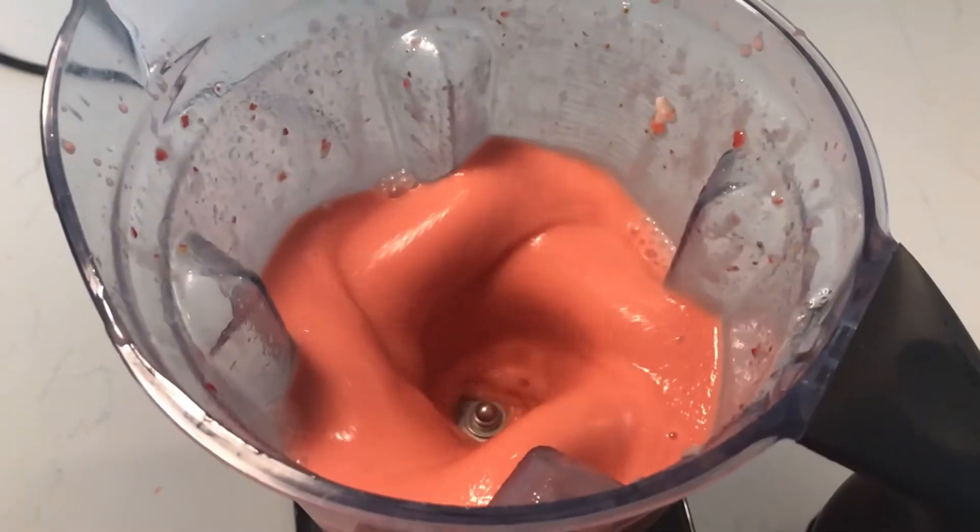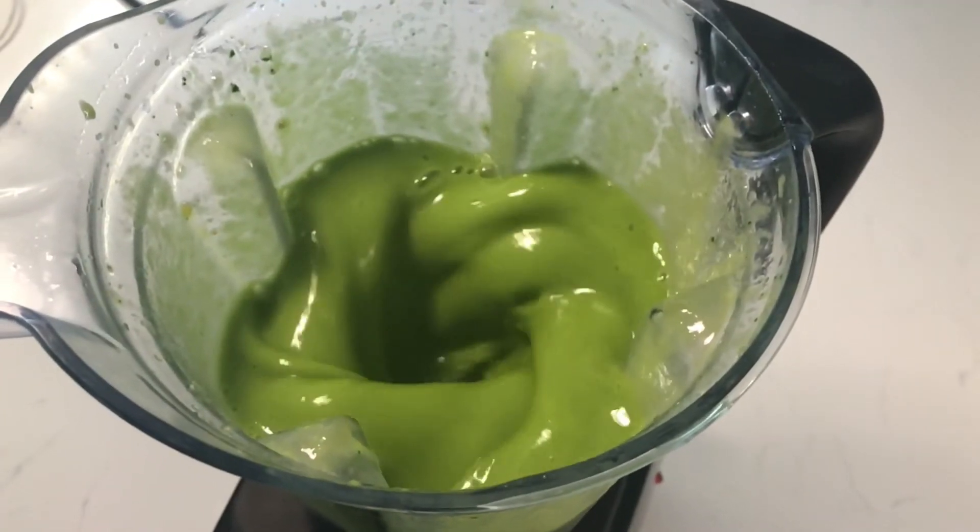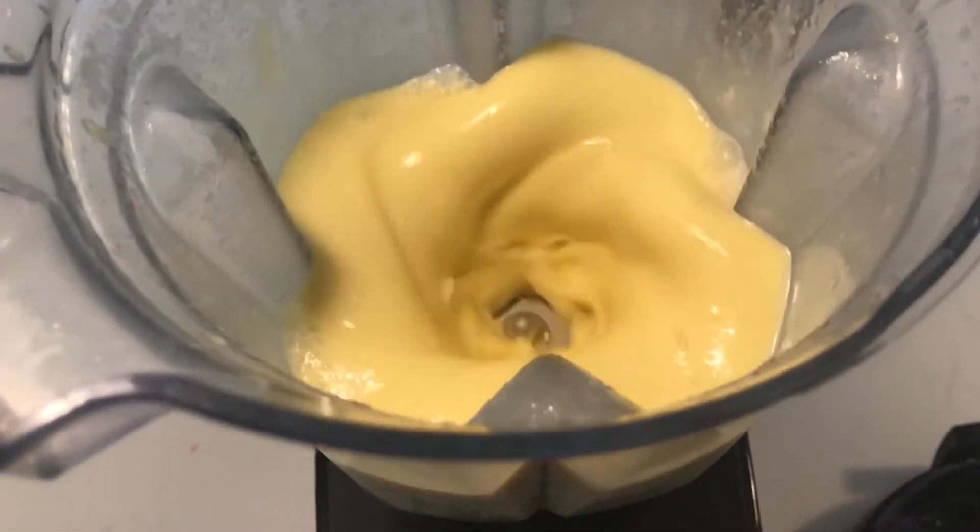Hi everyone, welcome back to my channel. Today I'm going to show you how to make super simple three-ingredient smoothies for the summer. Back when I worked in an elementary school, I actually taste tested all three of these smoothie recipes with elementary age kids and they loved them. So if you have kids, these are some really great ideas, especially for picky eaters. I made these super simple so that you don't need a lot of materials for them.